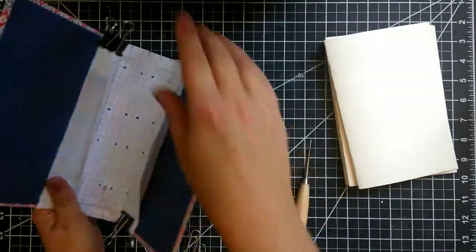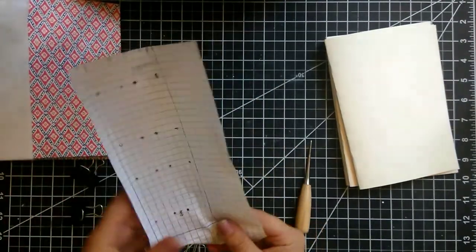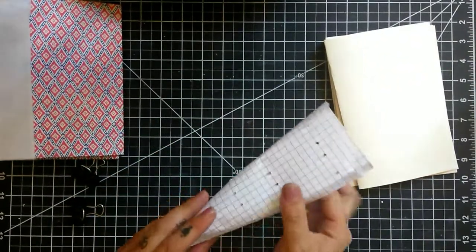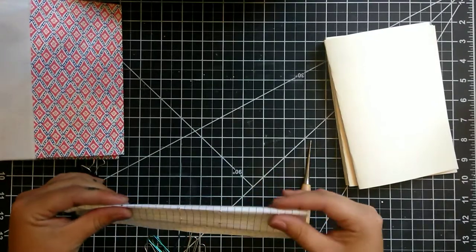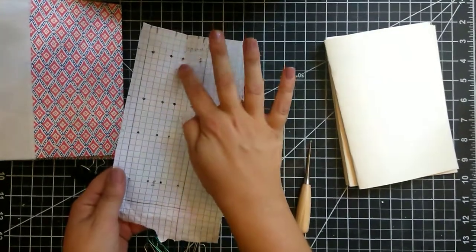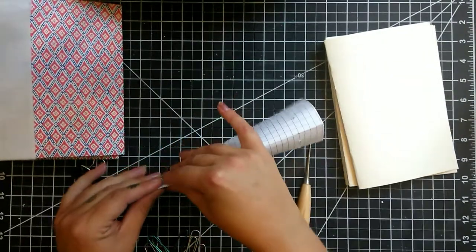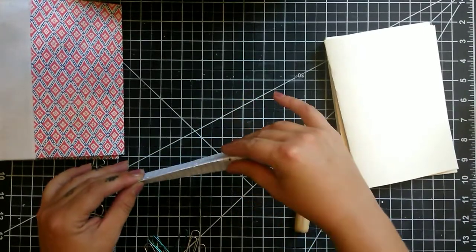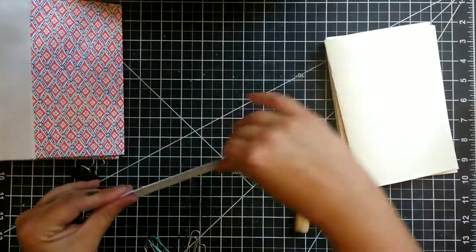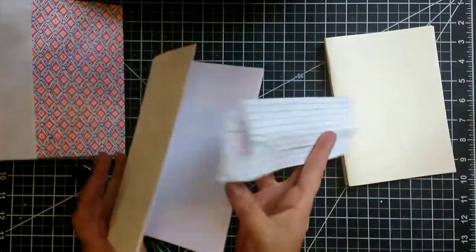The next thing I'm going to do is take my stencil off and fold it along one column of points so that we can punch holes in our signature. I'm going to fold along this column here — that's more of a column than a row — so we can use it to punch holes in our signature.